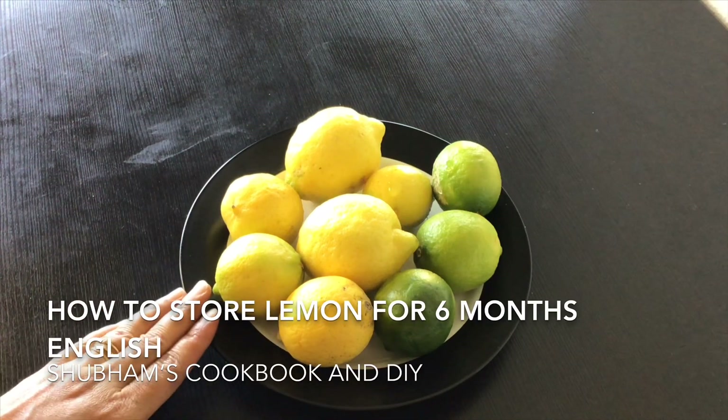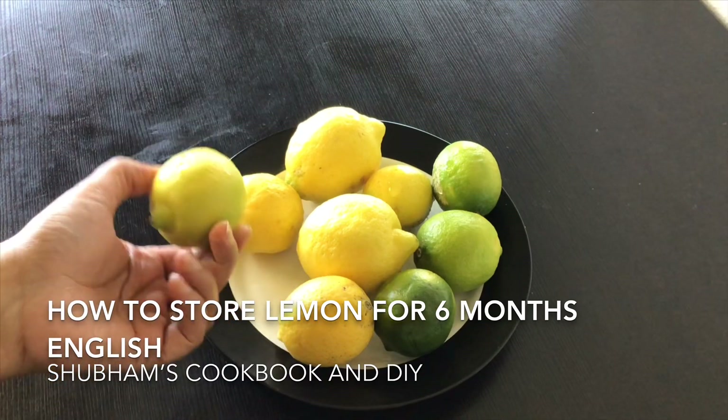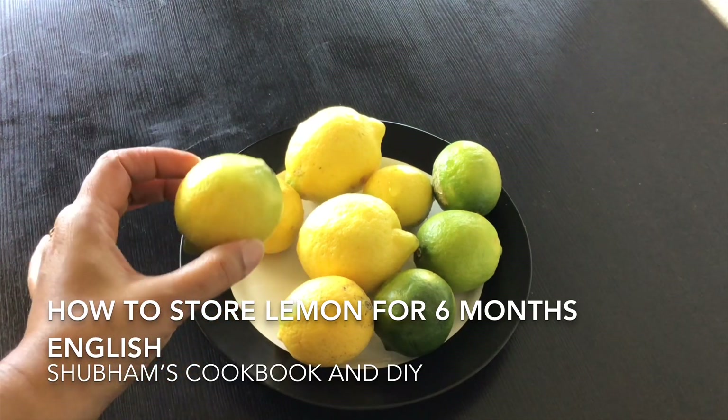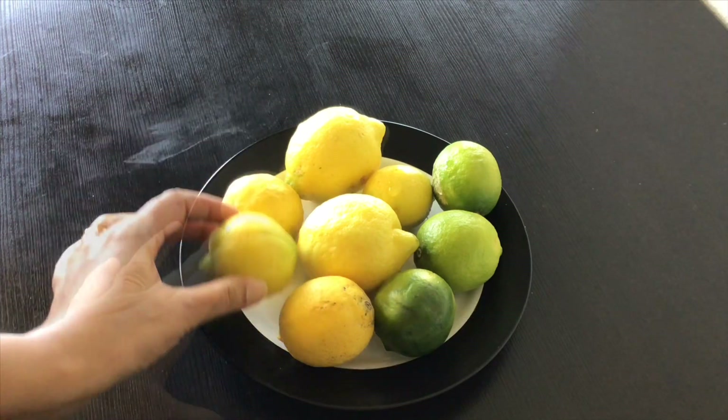Hey guys, welcome back to my channel. In today's video I'm going to share with you two very effective and tried ways to store lemon and lemon juice for up to six months. I have used them and the taste doesn't change at all.